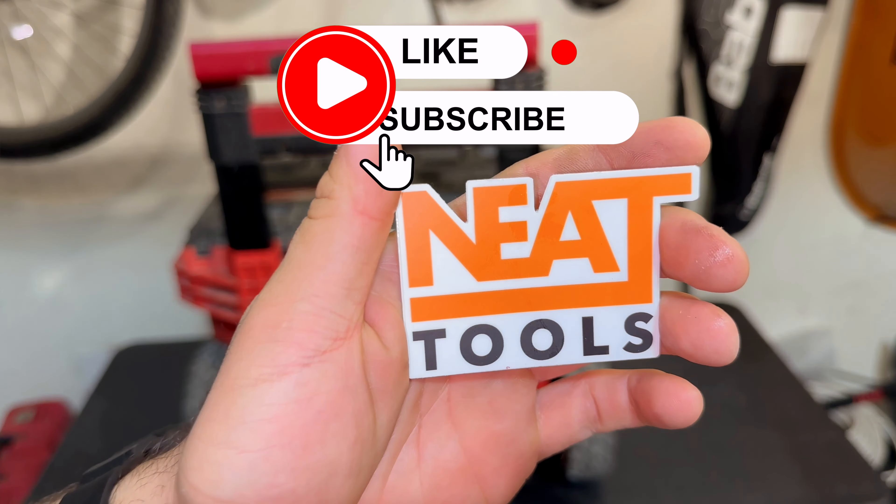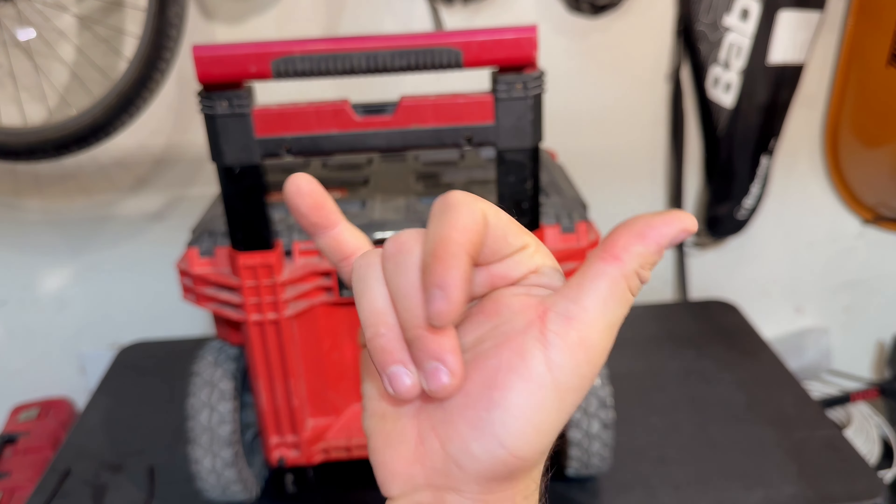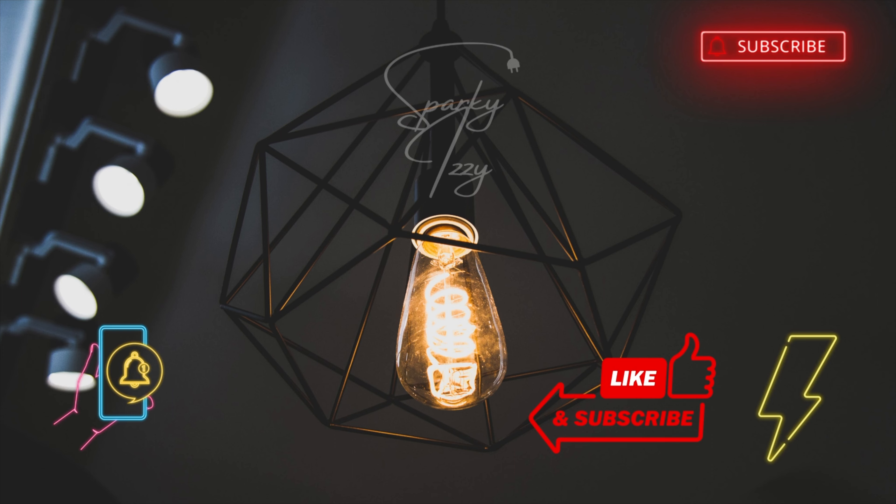Thank you guys for watching. Make sure you like, subscribe, and hit that notification bell. Sparky, Izzy, peace! I'll see you next time.